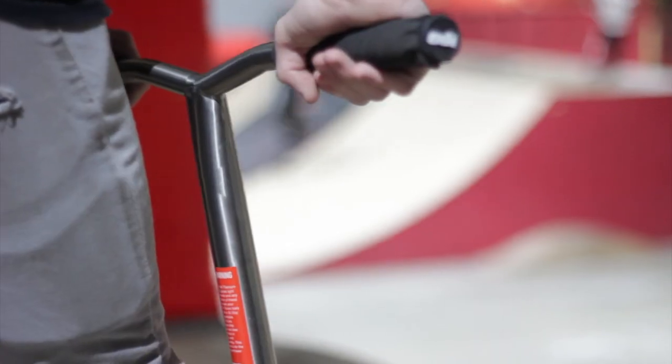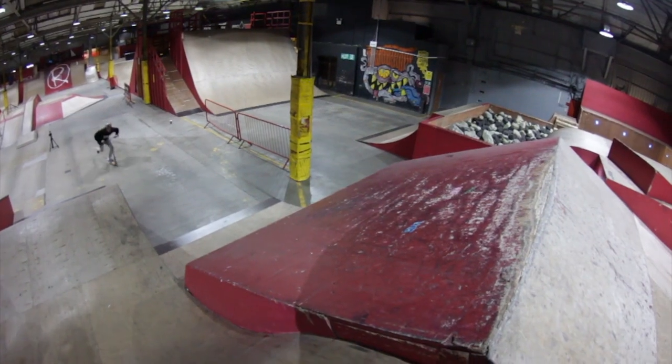I like these bars because they come in Grade 9 Titanium, which means they're really strong and really light. Which means you have a nice scooter and it's really light so you can do backtricks.